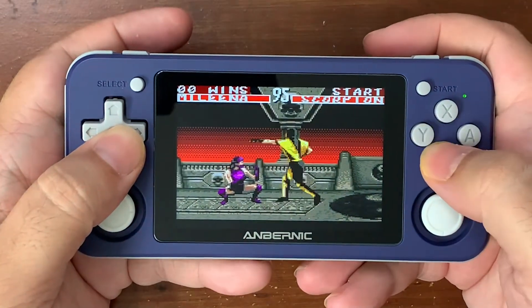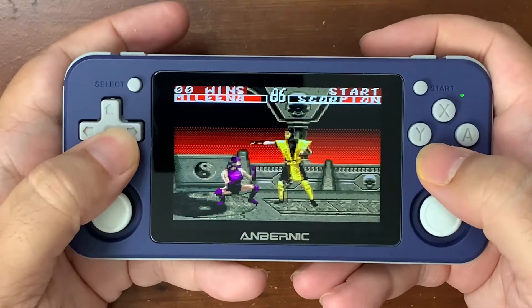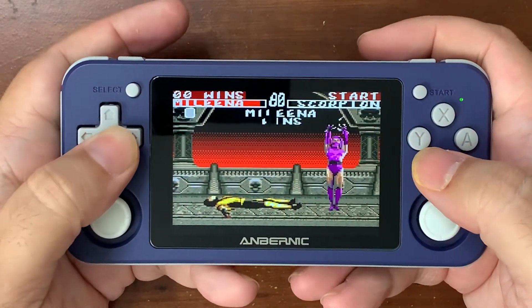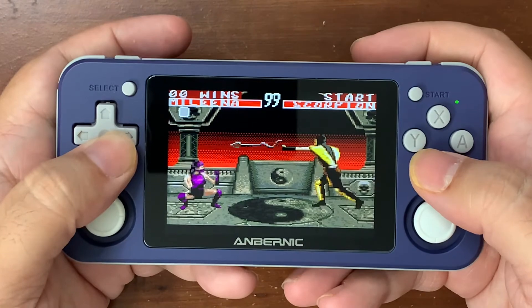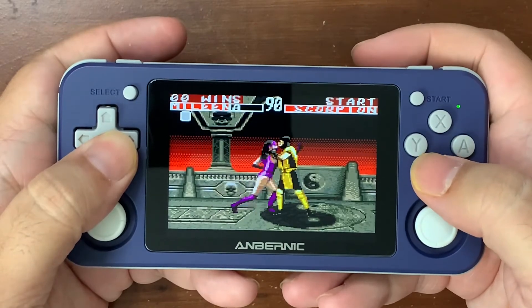And this is not the Genesis version — this is the Game Gear version. But it is listed under the Genesis emulator on the device, so I apologize for that. But this is definitely the Game Gear version of the game.